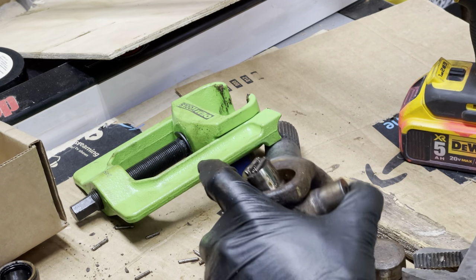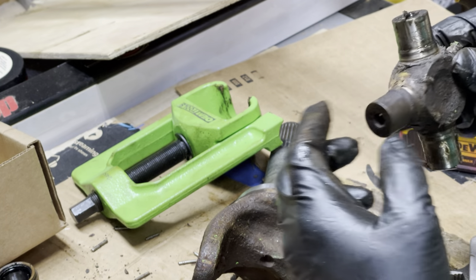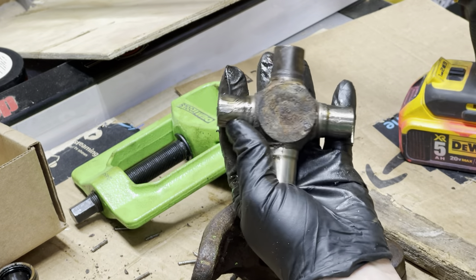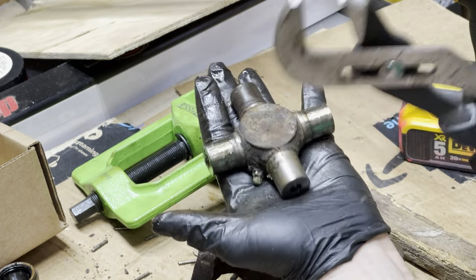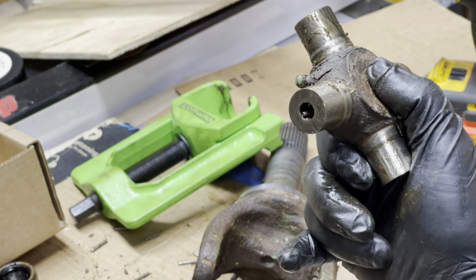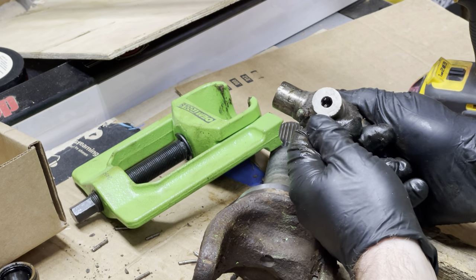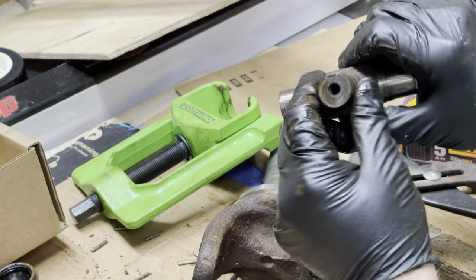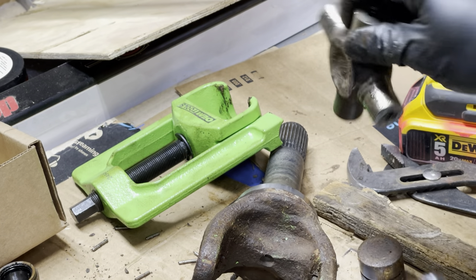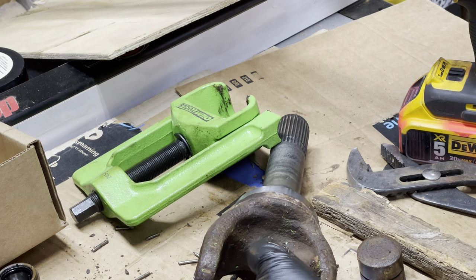Whoever put these things together did a pretty poor job of it — you shouldn't have needles falling out. That's nasty. Trying to get all the little pieces to fall out of the end there. That thing is packed full of little shards from the smashed needles. That whole top edge is dented from where the needles were probably pressed together when they first assembled this thing. It has a grease fitting — yeah, if they greased it it would have helped a little, but it wouldn't have fixed those sideways needles.